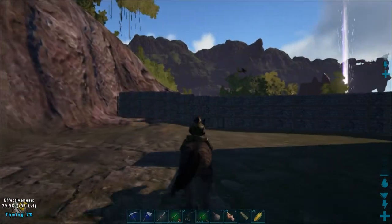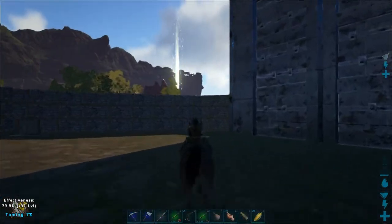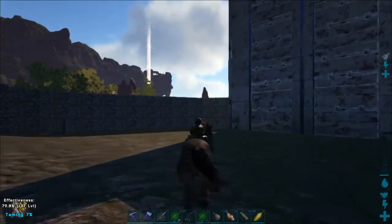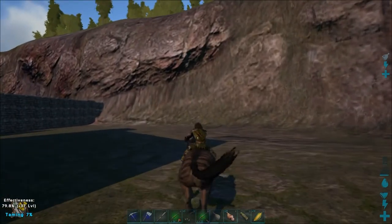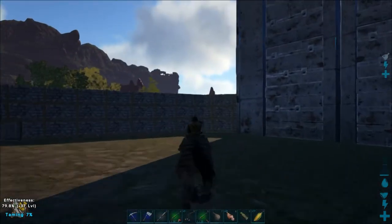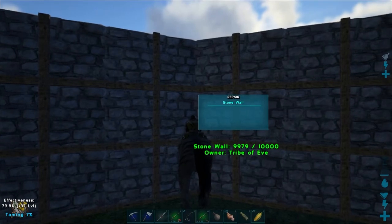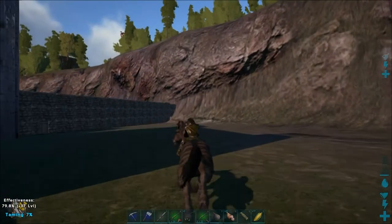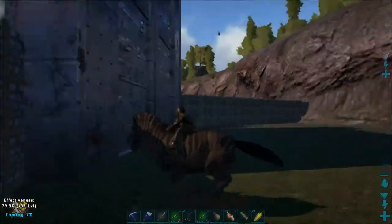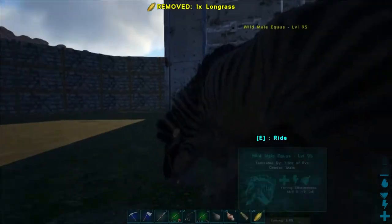I haven't researched it much to see how powerful the equus is in PvP. I know you can lasso other players off the back, which is how it was advertised, and I guess it must be a big deal if the developers thought it should take this long. Anyway, I'm going to do this for a little while longer and then probably give up and exit out and crank up those settings again.